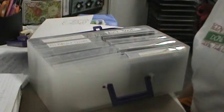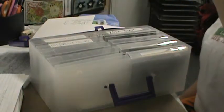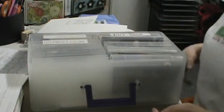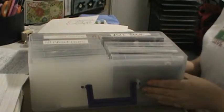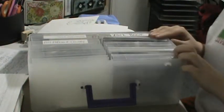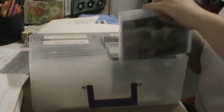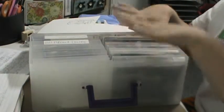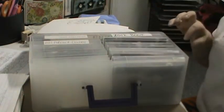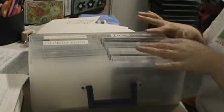Hey girls, this is organizing tip number six. This is photo organization. I bought this container on Amazon about a year ago, and it came with all of these little classic things — everything I needed to organize my photos was already in here. I've already used up all the labels it came with, so I need to buy some extra ones.